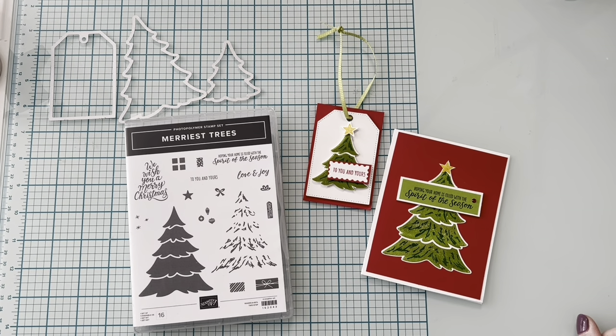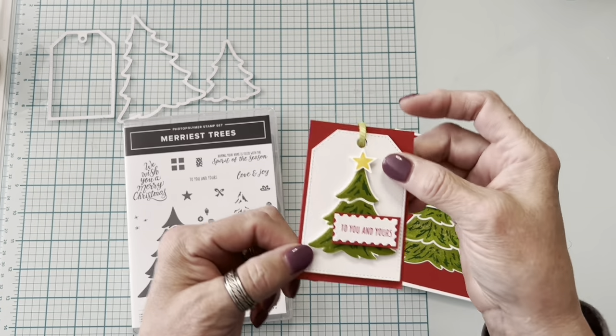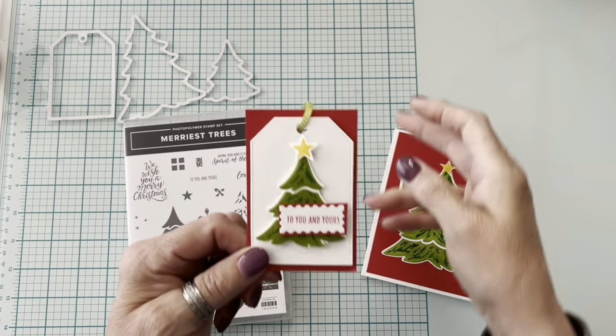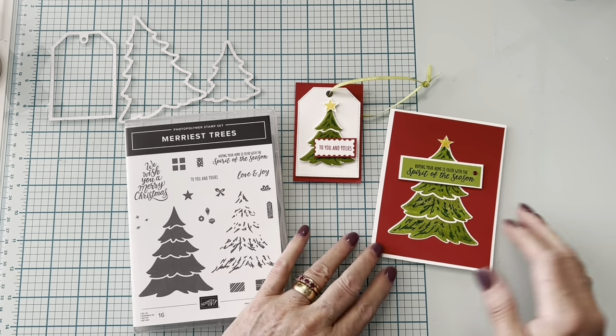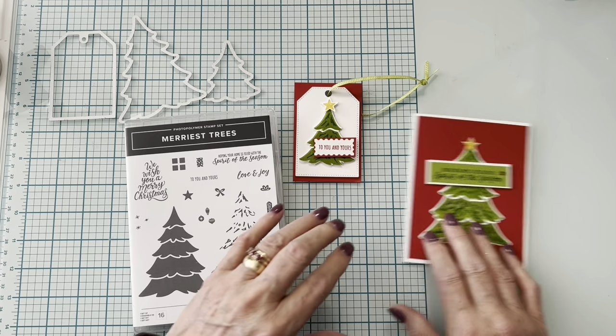Hi everybody, my name is Jan Dufour and I'm an independent Stampin' Up demonstrator living just outside of Louisville, Kentucky. Today I'm mainly showing you the gift tag — we had a blog hop and the theme was trees. I needed tags, so I made this, and then I had leftover pieces and parts, so I decided to go ahead and slap a card together too.